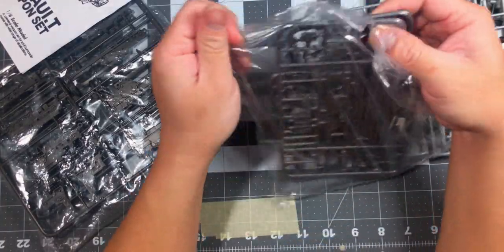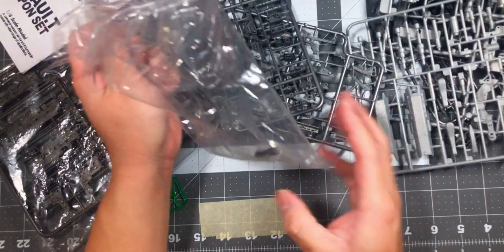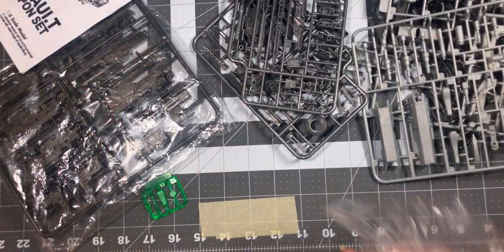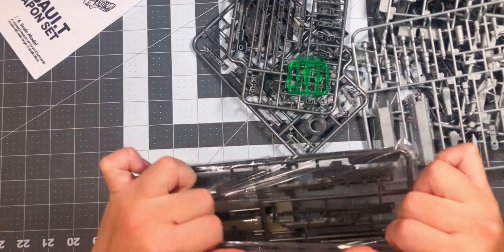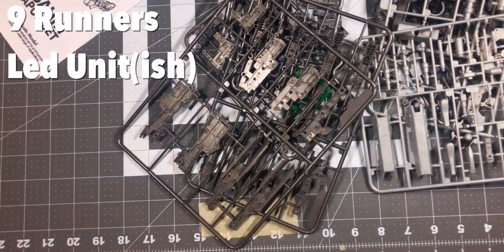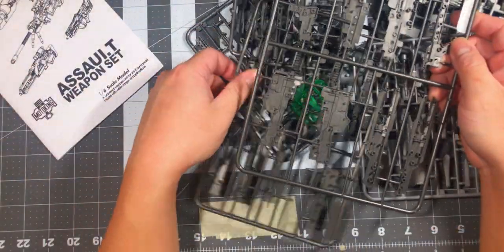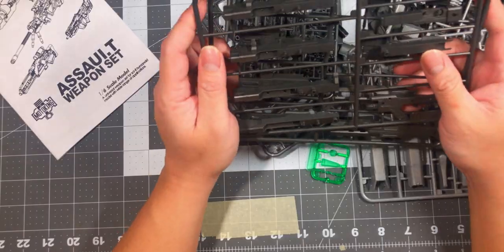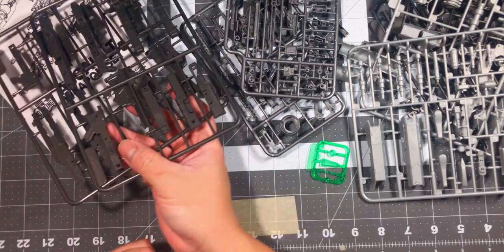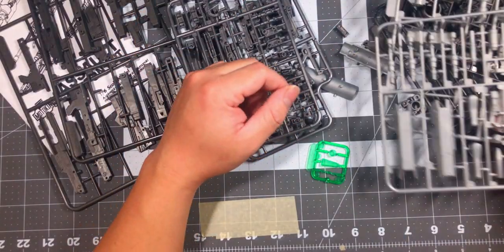Continuing the count — four runners, and then there are a couple of loose pieces already out. Five, six, and then there's this green stuff that came with it — seven. Then eight and nine runners total, plus the manual. Hopefully this isn't going to be hard to build since it's a third-party kit, and hopefully the fitment is right without needing mods. I'll be right back after I've built all the weapons.